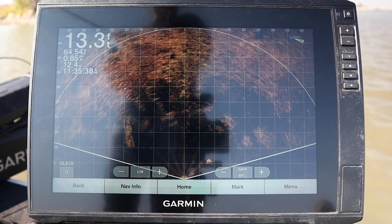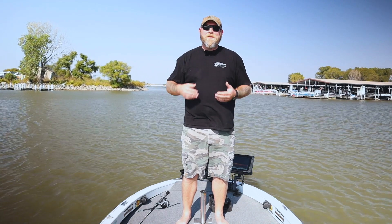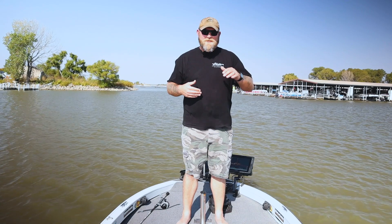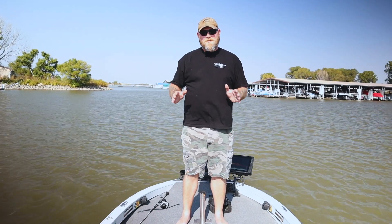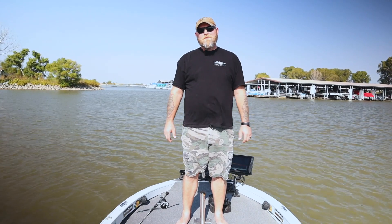All right guys, thanks for hanging in there. I hope you followed all the way through tip six on the five tips with six — everybody loves a bonus. We really hope you guys find this helpful and it helps you spend more time with your line in the water. If you liked the video and this style — this is something new for us — let us know in the comments. Make sure you like and subscribe. And as always, if you have any questions on anything electronics related, give us a call at 316-313-4113 or shoot us an email at sales@RussellMarineProducts.com. We'll see you guys next time.